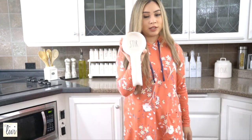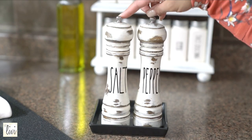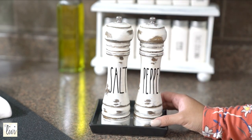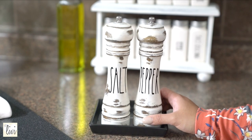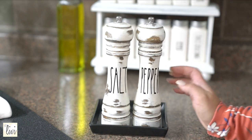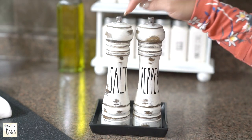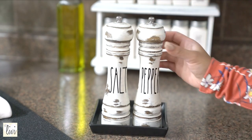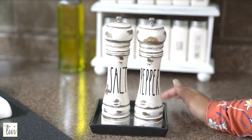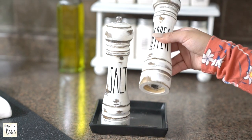Over here we've got the spoon holder, and of course this one is radon-inspired — mine says 'stir,' I love it. Next is the salt and pepper grinders, also from Etsy and radon-inspired. I love all the distressed features on them. It's super easy to use — you fill it from the top and grind from there. I'd suggest keeping a container nearby to catch any mess.